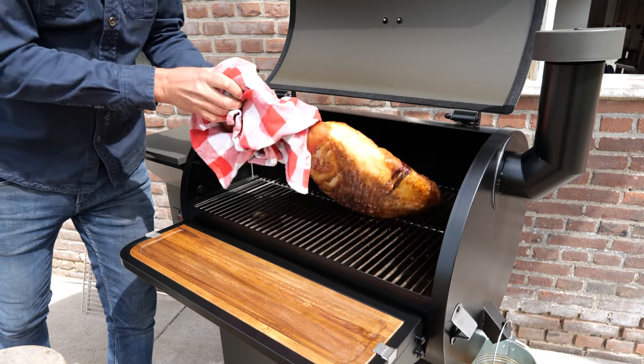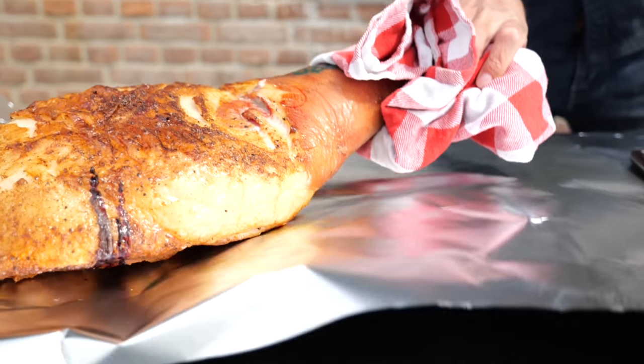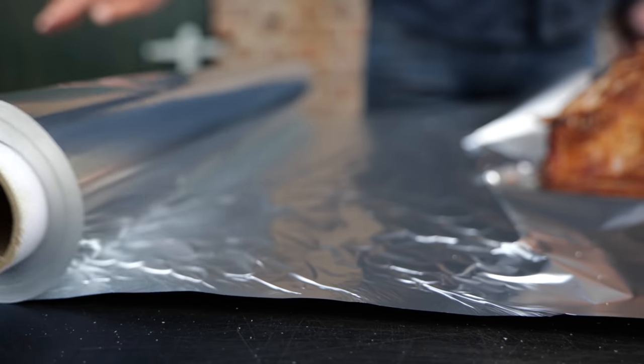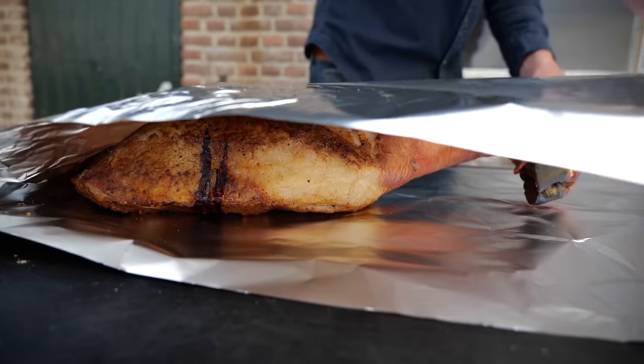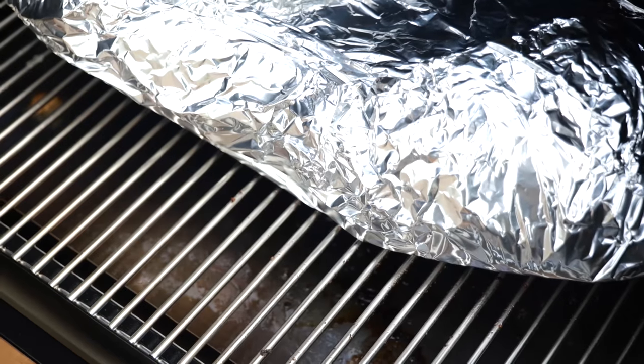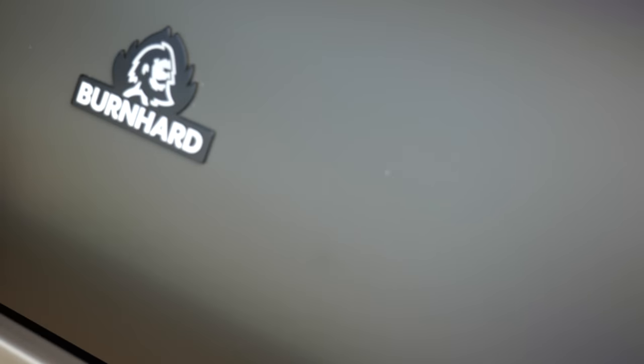The pork leg has the color I'm looking for — a nice smoke accent you can recognize by a red mahogany color. So it's time to take it off our pellet smoker and wrap it in aluminum foil. Make sure you use a thick aluminum foil — this will avoid any leakage. Then place the pork leg back on the smoker and continue to cook at 120 degrees Celsius.